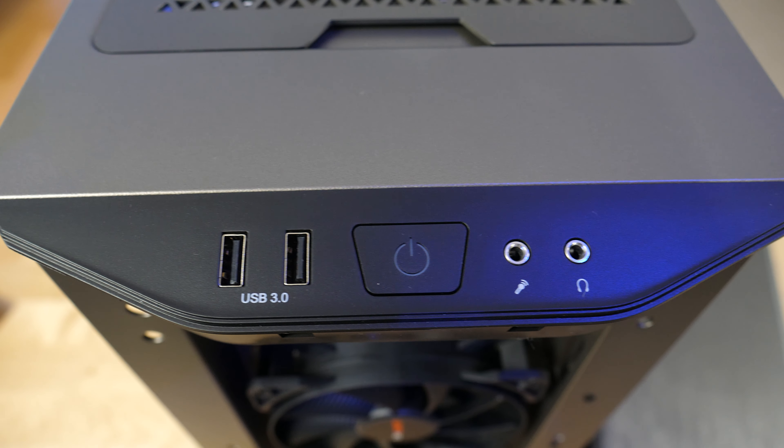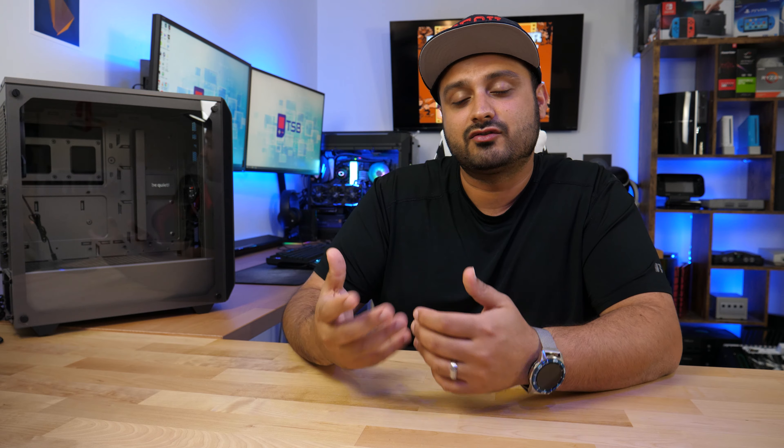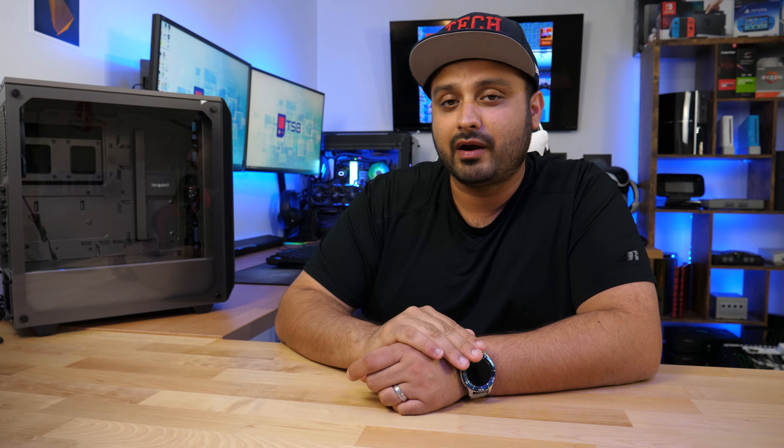In terms of connectivity, there isn't a whole lot going on on top of the case. You really only get two USB 3.0 ports, a headphone jack, and a microphone jack. While I would have liked to see them include a USB-C port, it's not really common for manufacturers to include those at this price point. One more thing about design that I really like is the fact that they're giving you different color options — you're not confined to typical black and orange. You have three choices: black, white, or the metallic silver as seen here. You also have the option of choosing a tempered glass side panel or an enclosed panel, which does impact pricing.